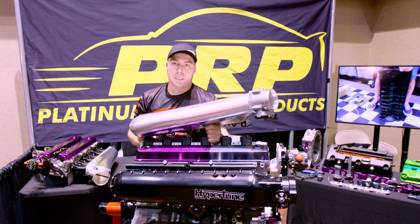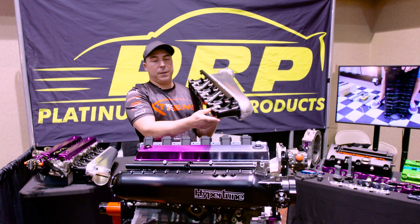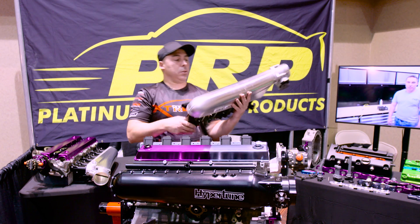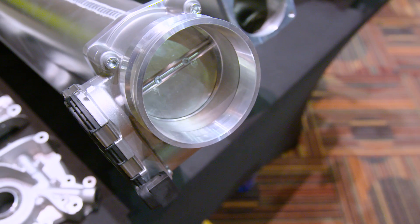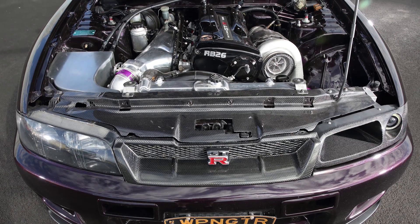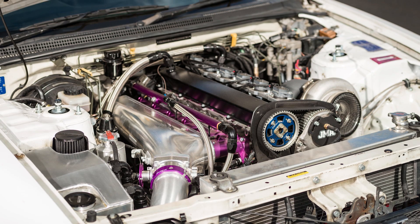When you buy a Hypertune intake, you don't just get the intake plenum — you get the runners. This is a V2 RB. You get the fuel rail or fuel rails, you get all the O-rings and bits and pieces that hold it together, and a selection of throttle bodies. This is an 82mm Bosch throttle body, but obviously you can get your cable throttles, 90mm, 100mm, and all the options are available to you in all the different colours.